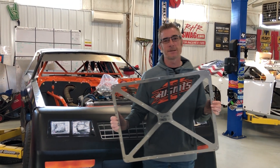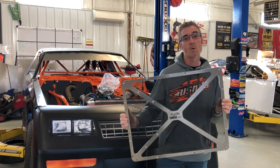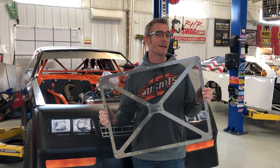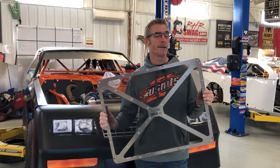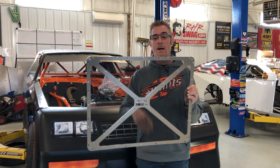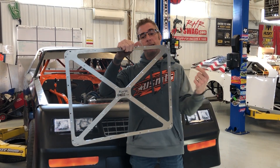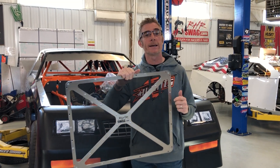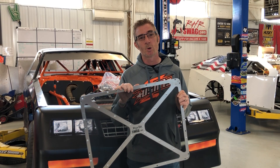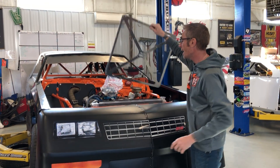Hey, you got a race car — like a late model, a super stock, street stock, pure stock stock car — and you want to keep your engine running cooler? Check out the LT radiator shaker screen. It's made out of layers of cut loom along with vinyl mesh, so dirt bounces off of it and it keeps your radiator clean. And of course, a clean radiator makes for better cooling.